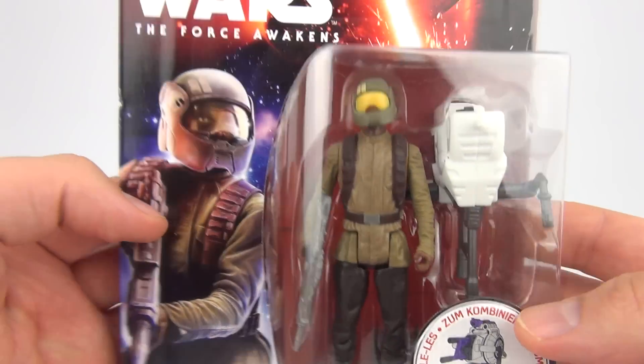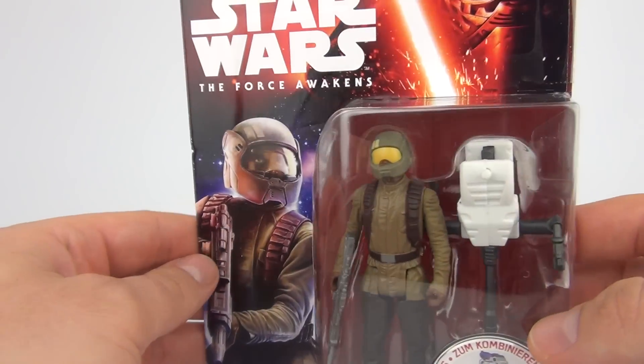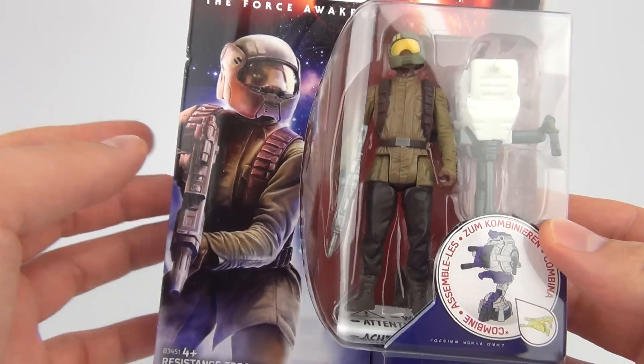There you can see very nice packaging. These are double skinned, so they do feel nice and thick for you guys who like to display your figures in the packaging.